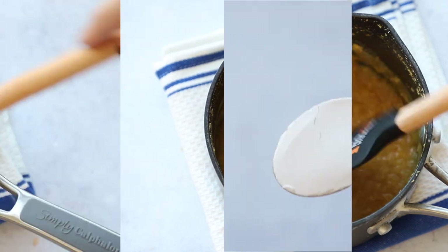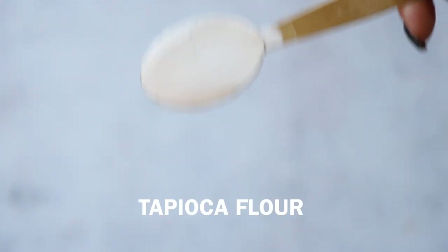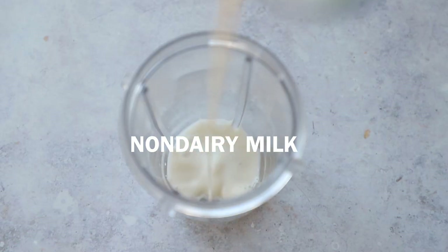Another very important ingredient for this cheese recipe is tapioca flour or tapioca starch. You can find it at most food stores or online — I'll have it linked below. It's gluten-free, made from cassava, and this is what's going to give the cheese its stretchy gooeyness.